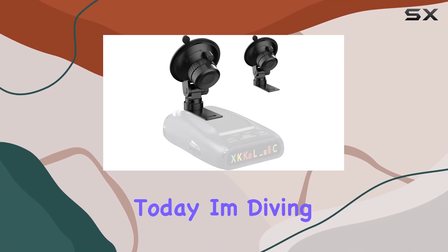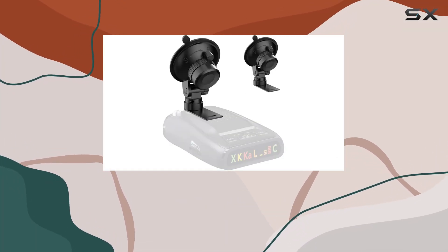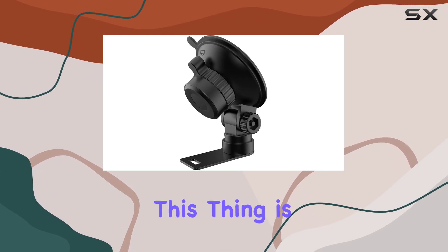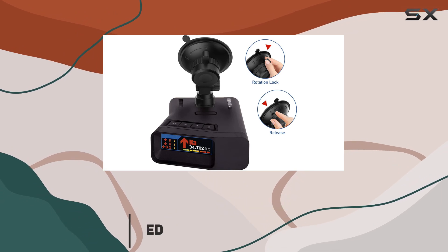Hey everyone, today I'm diving into the world of radar detector mounts with the Uniden radar detector suction cup mount. Let me tell you, this thing is a game changer for anyone who's tired of dealing with flimsy mounts that can't withstand extreme conditions.